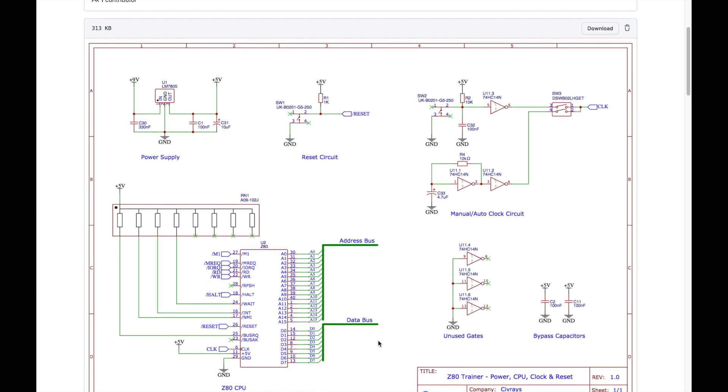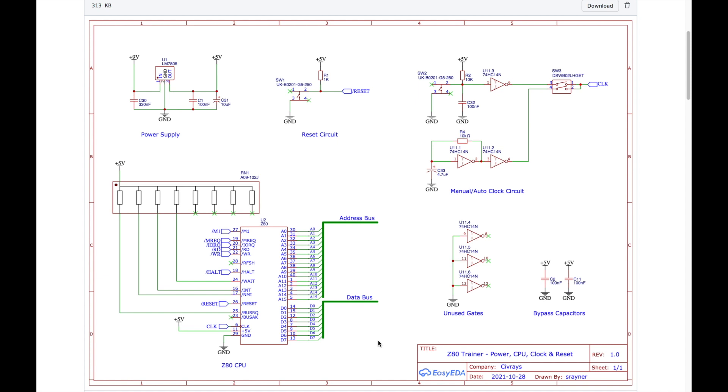I have reworked the schematic as the videos have gone on. This was essentially the schematic from episode 1 — I've removed all the LED indicators from this page and moved them to page 5. I've also changed the pull-up resistors to a resistor network rather than individual resistors, because that's how it's built on the actual trainer board, and I'm connecting the address lines and data lines to a bus which goes around the other pages. Some part numbers may have changed as I've tried to reorganize the numbering.